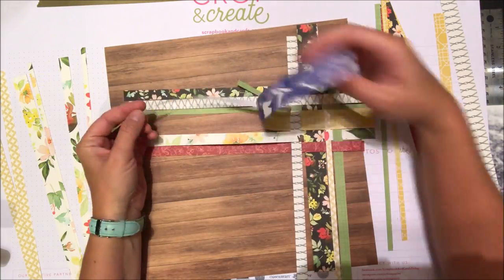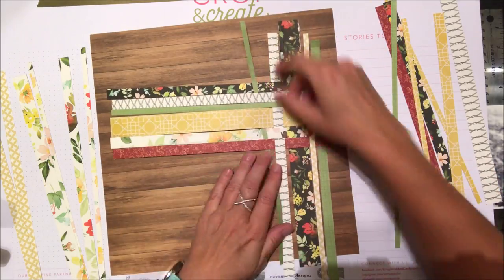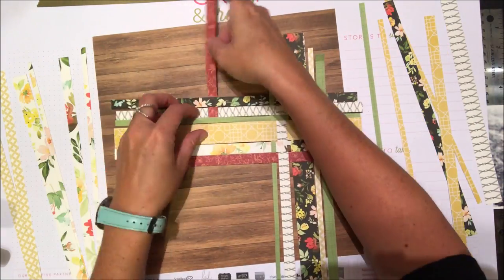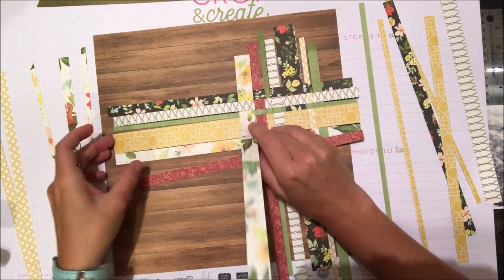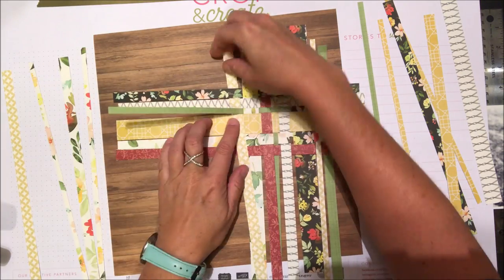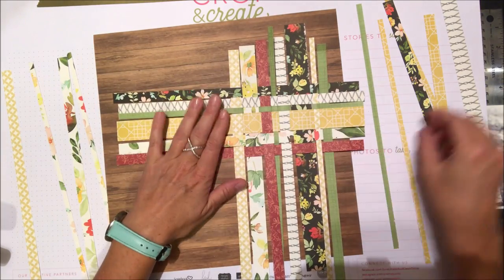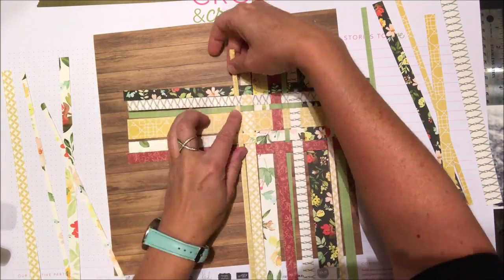If you want to leave a space in between the weaving you can totally do that too — it creates a different feel and look. You don't have to make all these strips a different size; you could do all wider strips, all skinny strips, or all the same size, and get a different look each time.